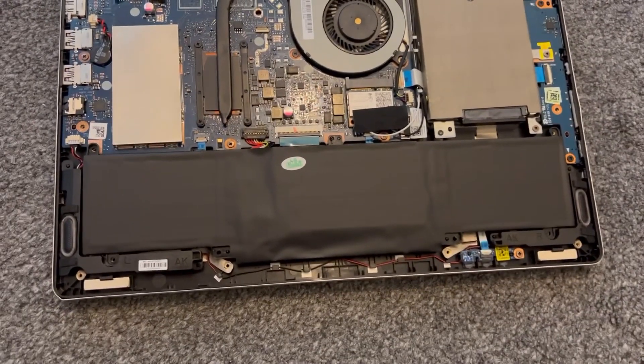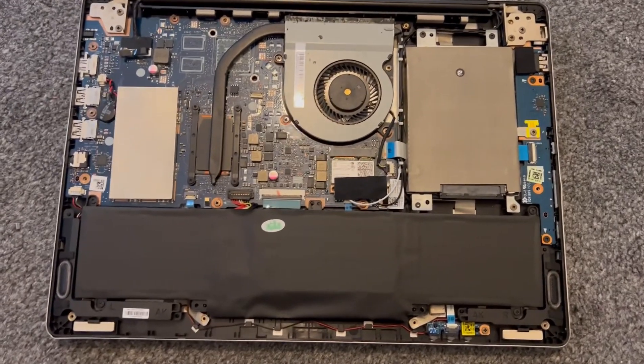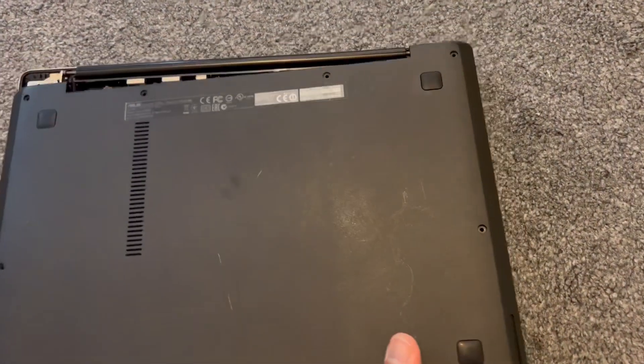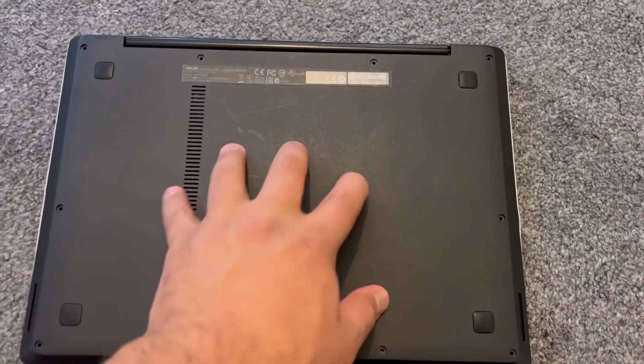Job done guys — that's it, very simple. It's a DIY job, anyone can do this. Put the back cover back in, put all the screws in and that's it. Please like and subscribe to the channel and I'll catch you on the next one.